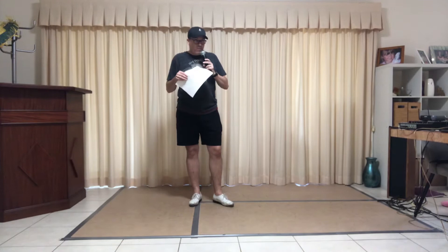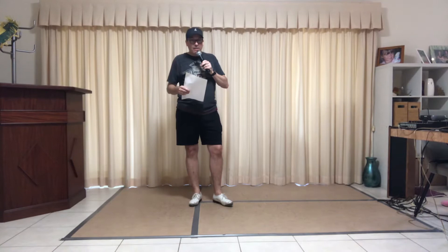Hi guys, it's Jason and Leanne Nicholson from Sydney, Australia. We're going to do a little fun dance for you today called 'I Go to Rio.' It's a basic dance — we'll just show you a couple of steps, but it's one for everybody. You can get into it as much as you like.